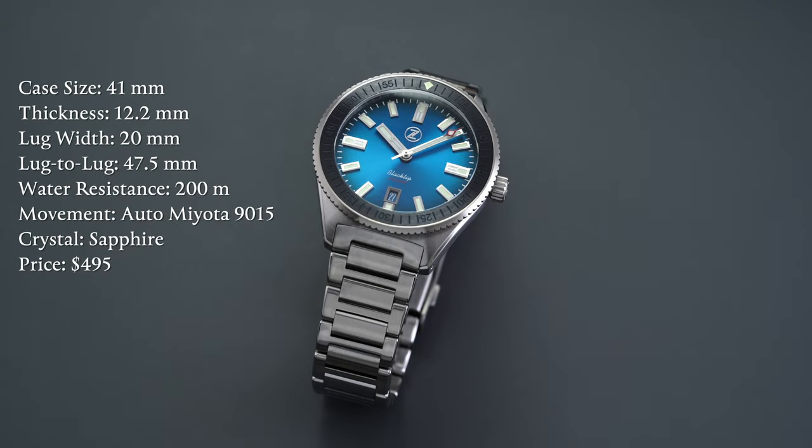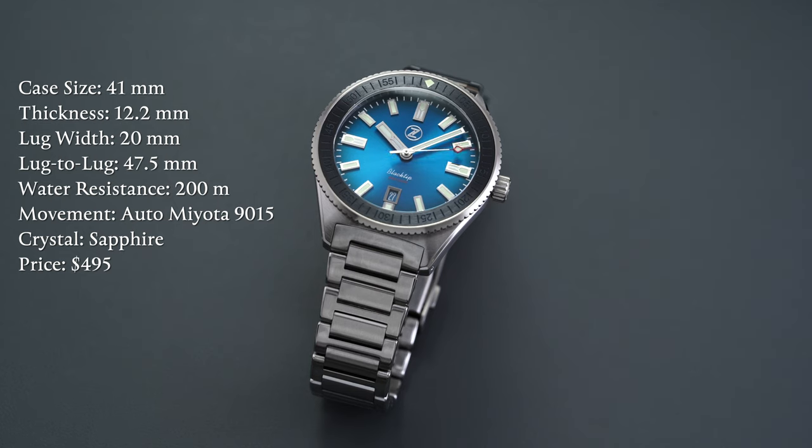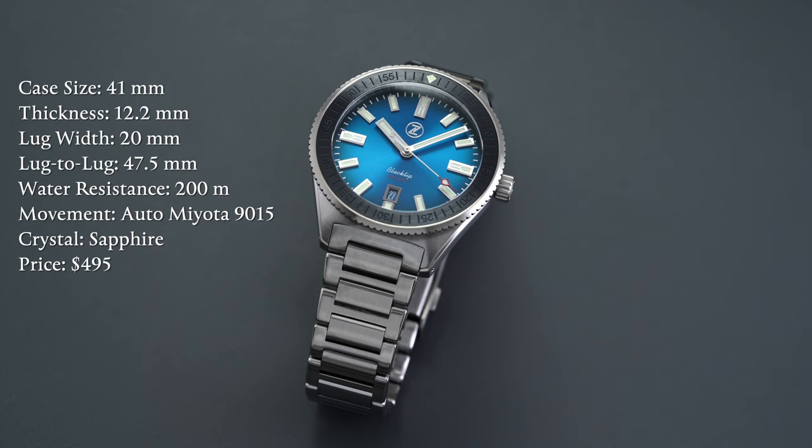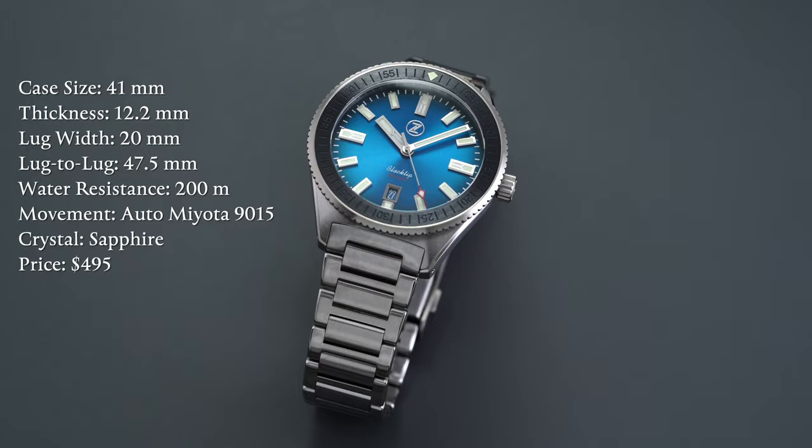Taking a closer look at this watch, first a rundown of the specs: case size of 41 millimeters, thickness measuring with the crystal at 12.2 millimeters, lug width of 20 millimeters, lug to lug of 47.5 millimeters, water resistance of 200 meters, movement is an automatic Miyota 9015, crystal is sapphire, and the price is $499.